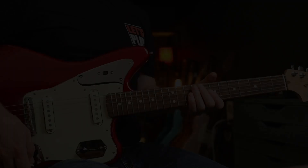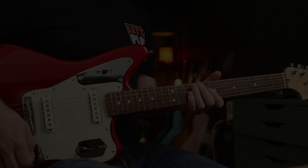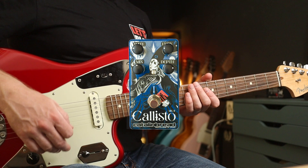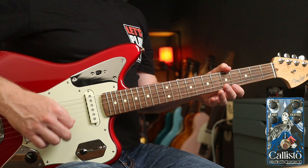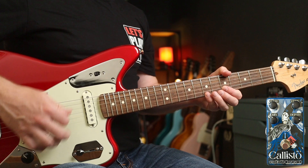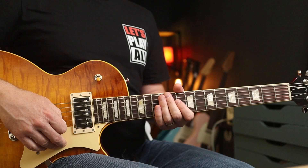Now if we back off the feedback and the rate and go for some very crazy tuning, we can get into the ballpark of Sonic Youth's Teenage Riot. So I hope you enjoyed that fun little wander through grunge and alternative rock. I'll play you out with what may be my absolute favourite Dean DeLeo use of chorus — Dead and Bloated. See you soon.